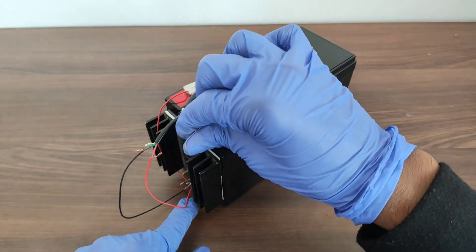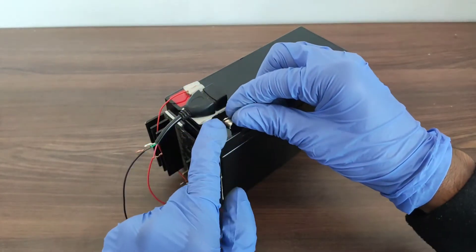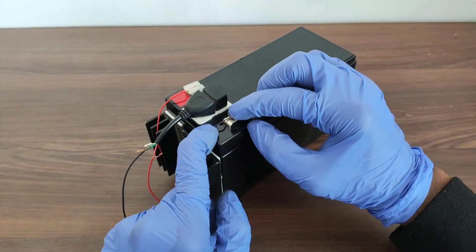Now let's connect the second black wire from the ground terminal of the IC to the negative terminal of the battery.